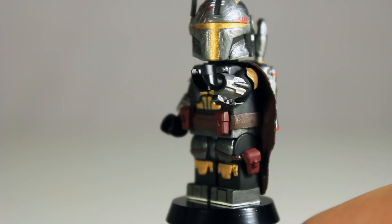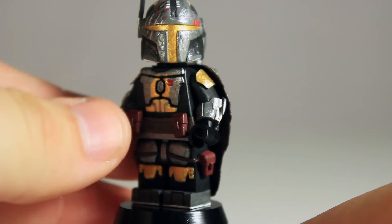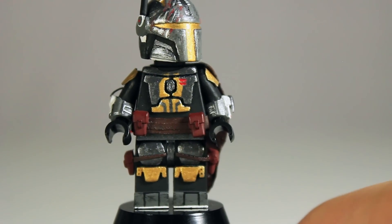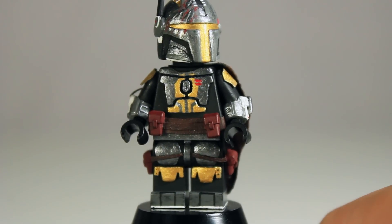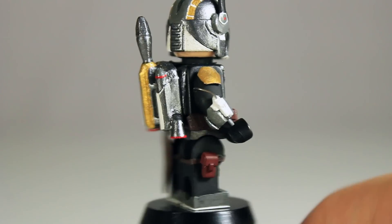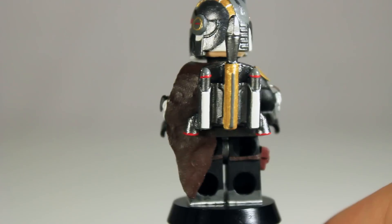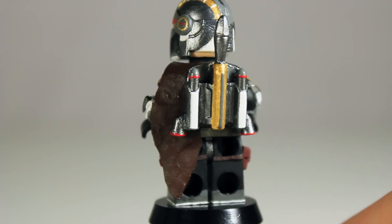The shoulder pads are made out of a cut-up soda can — inspiration for that came from Noble Artist, who does a lot of metal work. Mandalorian shoulder armor is kind of thin compared to everything else, so using metal just looked a lot better. Moving on to the back, he has a custom cloth cloak, a mini cape, and a custom-made jet pack.